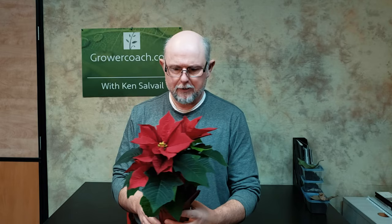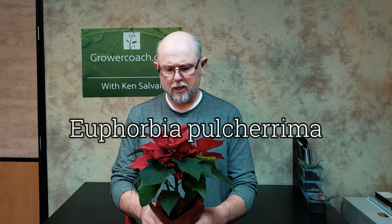Thanks so much for tuning in — Merry Christmas everyone! We're going to talk about poinsettia plants, a little bit about the culture, how they grow, and what to do to keep them happy and healthy. Today I've got this small plant — this is what's called a four-inch — and I'm going to show you all the details on this little guy. Poinsettias are relatively easy to take care of.